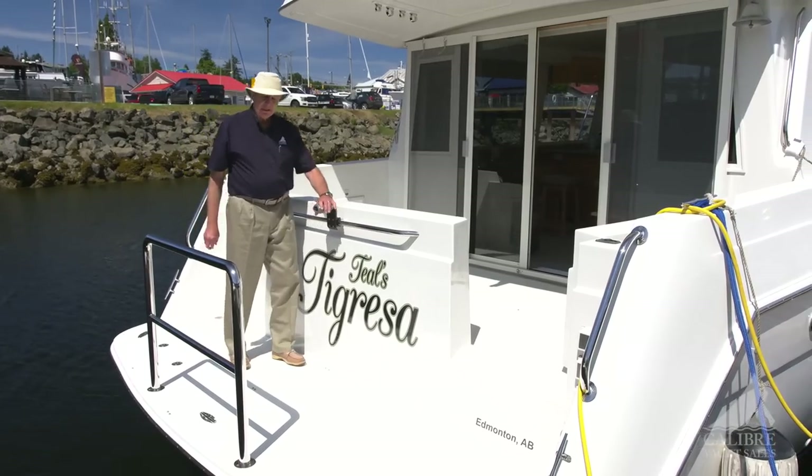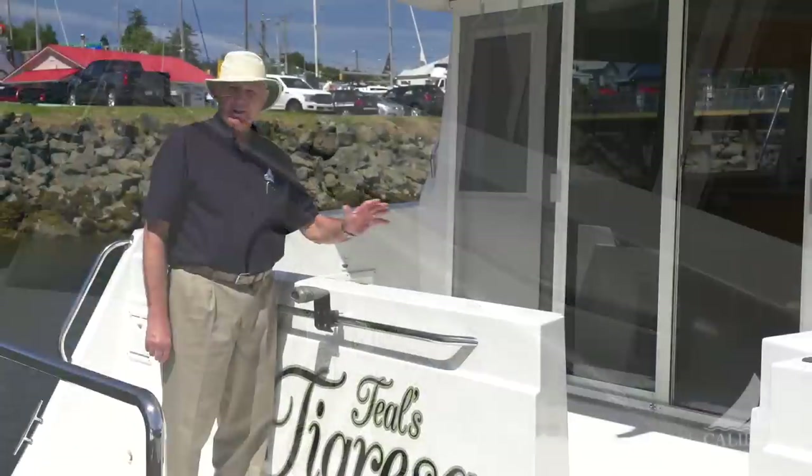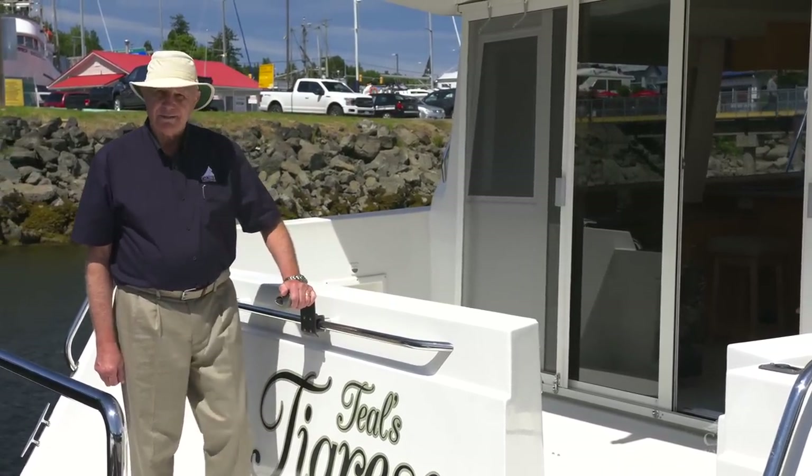We have a barbecue right here. The barbecue is down below in the lazarette. You can stand in the cockpit, cook up the halibut that you've just caught, and serve it up to your guests.